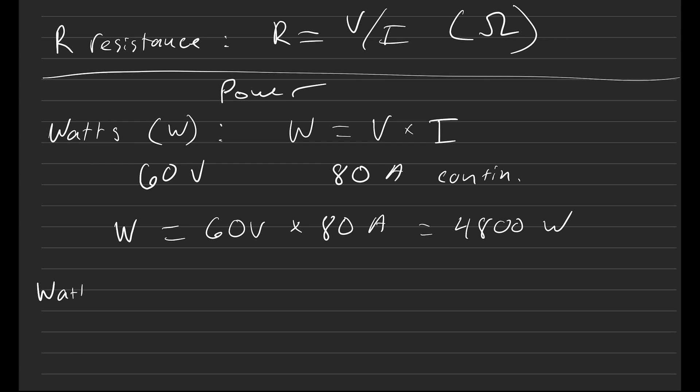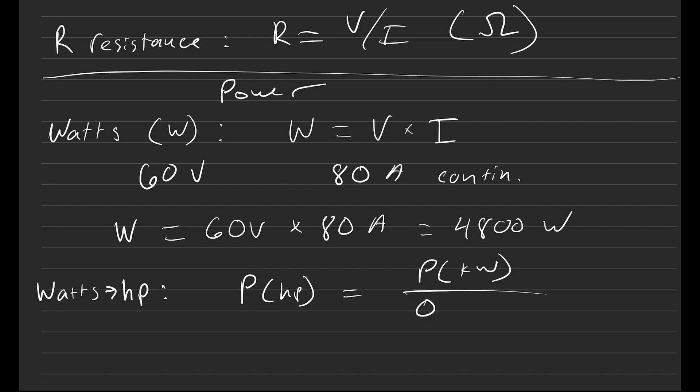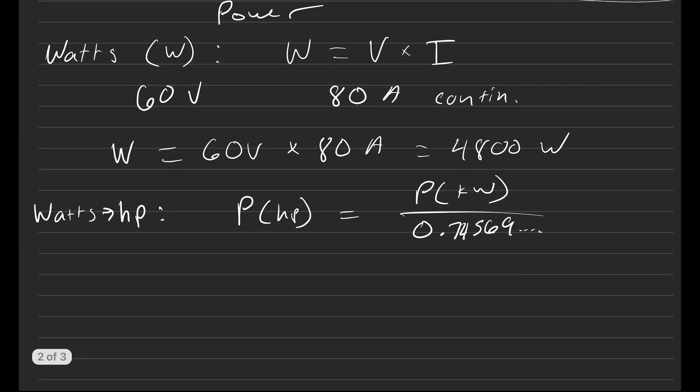If you want to convert watts to horsepower, power in horsepower is equal to power in kilowatts divided by approximately 0.7456. You really don't need to use all the decimal places — just use that conversion factor.